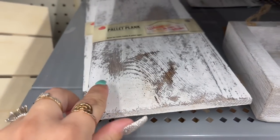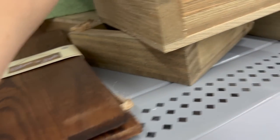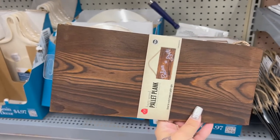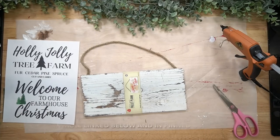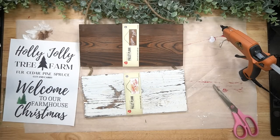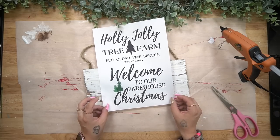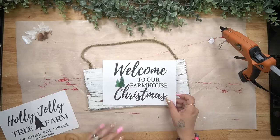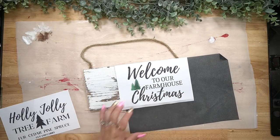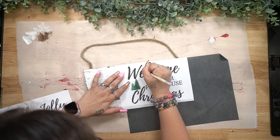Now the second wood sign I picked up were these little palette planks — they're only $2.74 and they're a pretty good size. I love that they sell them in plain wood or with white distressing on it. I ended up picking up two of the natural wood and one of the distressed one. In this video I only had time to use the distressed palette plank, but I created free printables for you guys — actually two free printables. You'll have three total linked down in the description box. I just cut this apart so that I have the bottom 'Welcome to Our Farmhouse Christmas' sign to work with.